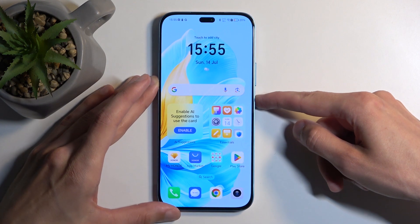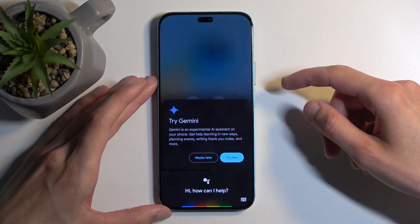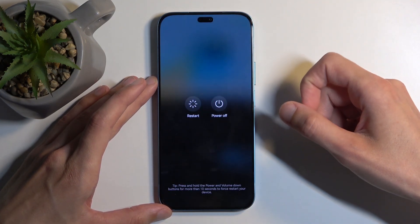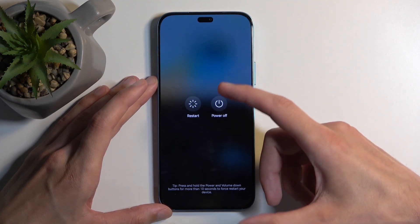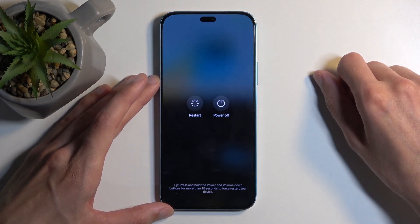To get started, hold your power button. Now, you can see there are our boot options. Sometimes the Gemini assistant shows up before the boot menu, sometimes after, so just be aware of that.